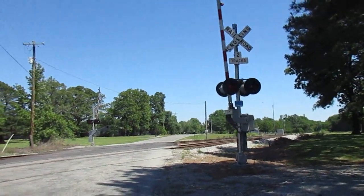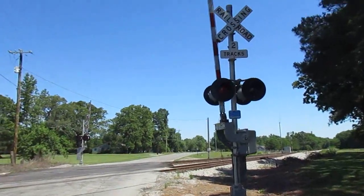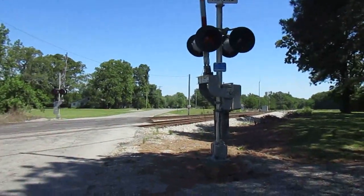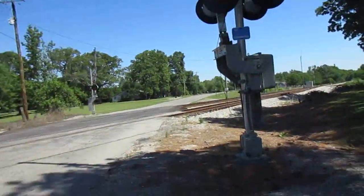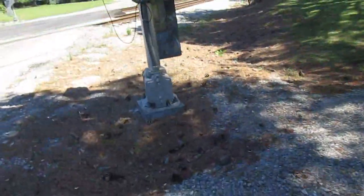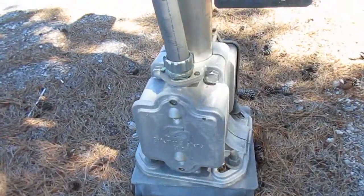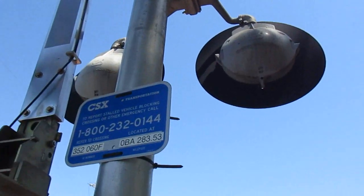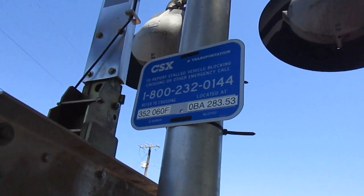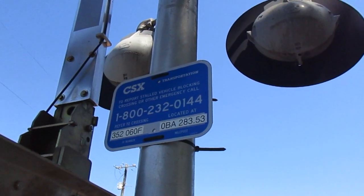Here is Elkton Road in Thatch, Alabama. This is a rather neat little crossing. As you can see, it's got a pair of gated signals that at first glance don't really look too interesting. Let's take a closer look. Here's the first signal — it has a Safetran base gate mechanism. There's the emergency information. The DOT number is 352060F, milepost is 0B A283.